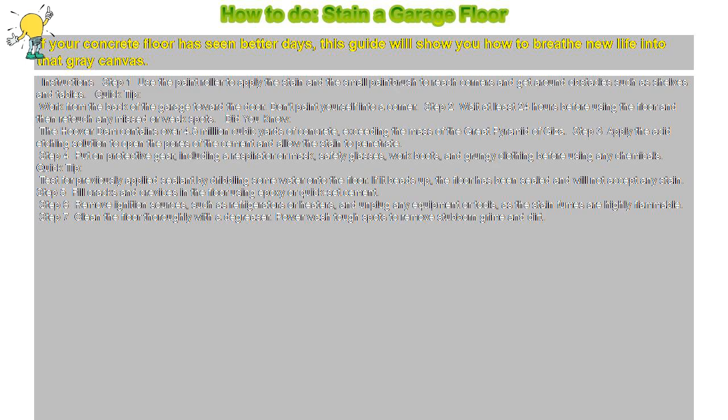Step 7: Clean the floor thoroughly with a degreaser. Power wash tough spots to remove stubborn grime and dirt.